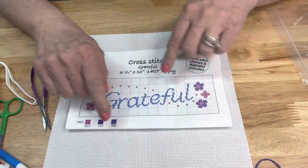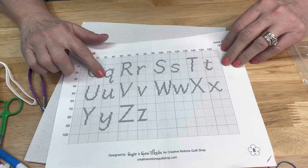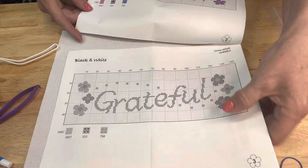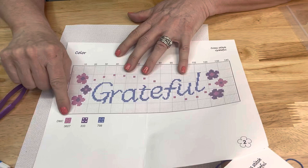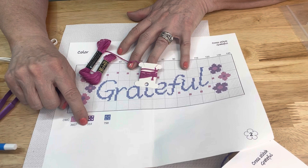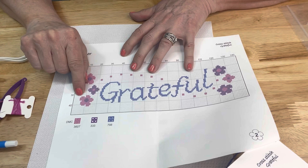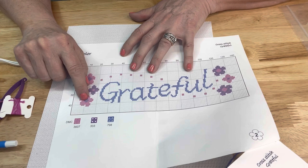This pattern also has an alphabet - capital and small letters - so you can make your own word, but we're going to use the pattern that says 'grateful.' The color key shows DMC floss number 3607 represented by little circles on pink. The hearts on purple is number 333, and the triangles on blue is 798. Looking at the pattern, the flowers are pink with circles, the centers are purple hearts, and all the letters are done in blue.